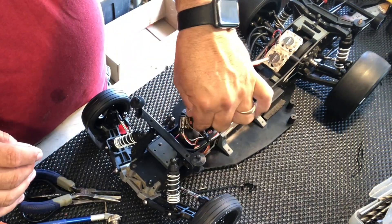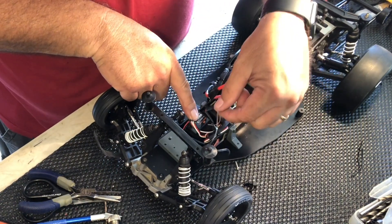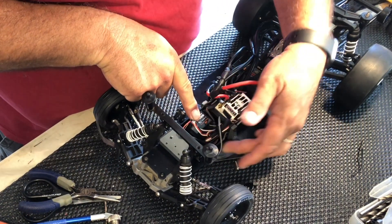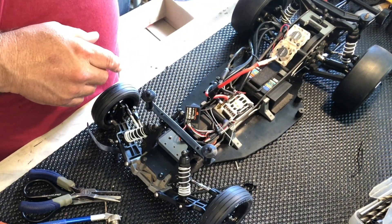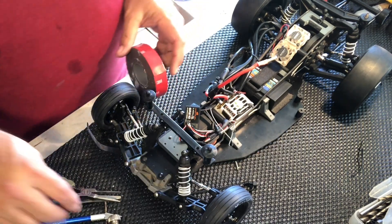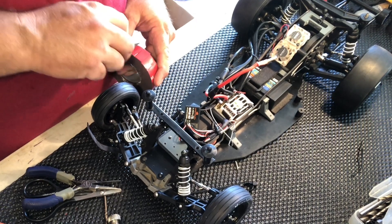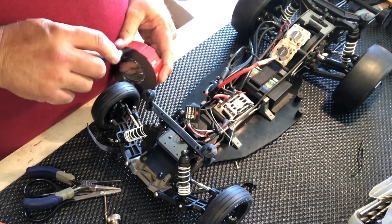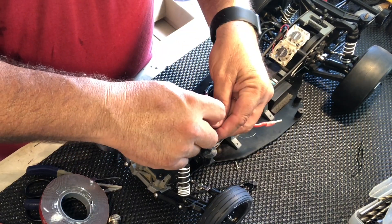Okay, so that's going to go like that. The receiver will go here like this, cleaned up like that. So I'm just going to go ahead and put a piece of tape under this receiver and just make it done for now until I get the other receiver in.